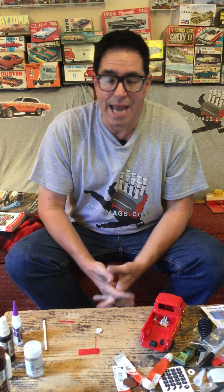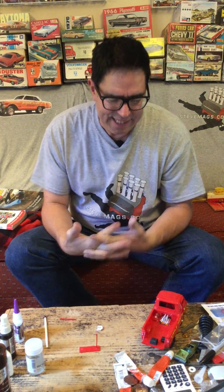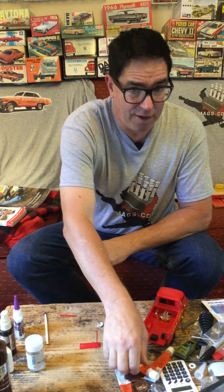Welcome back to the Steve Maggs YouTube channel. I've got a bit of a sticky situation on my hands — literally. I'm talking about model cement.